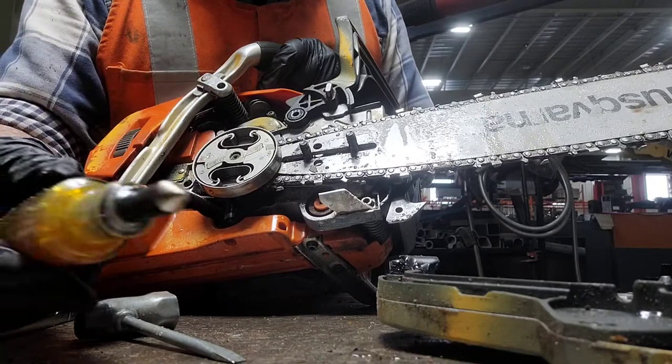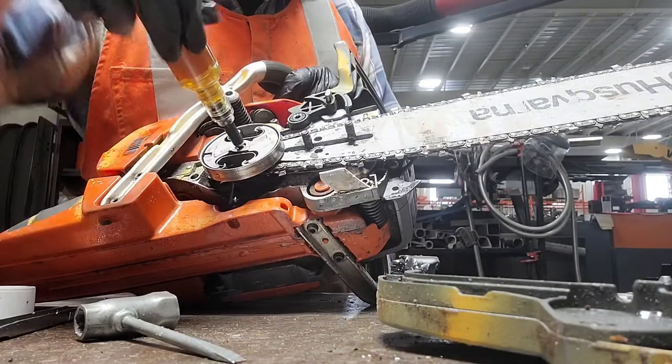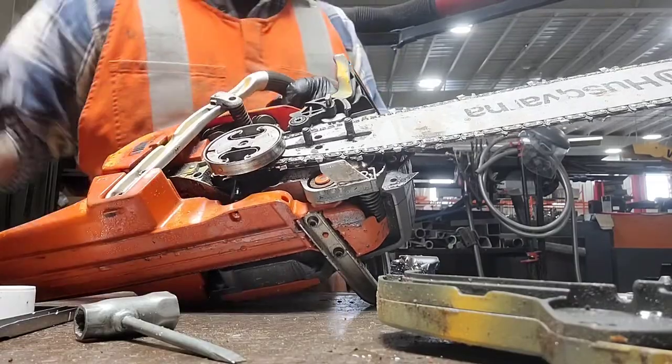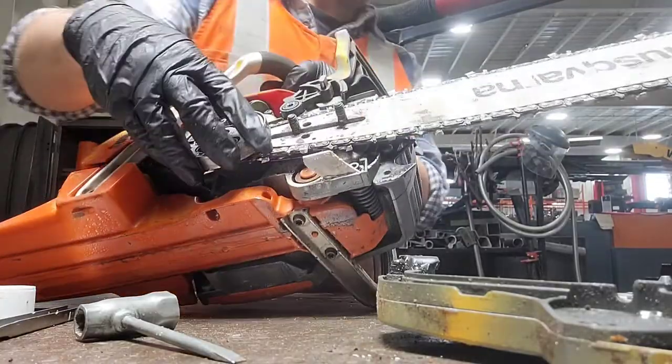So this is the handy grease pin. You just hold it up to the end of the crankshaft here and give it a little push — it works like a syringe. It pumps grease in there and just one little push ought to do it.